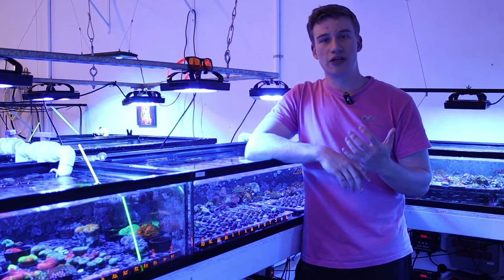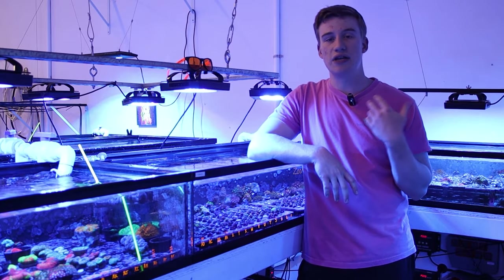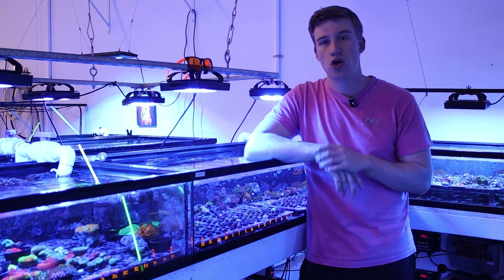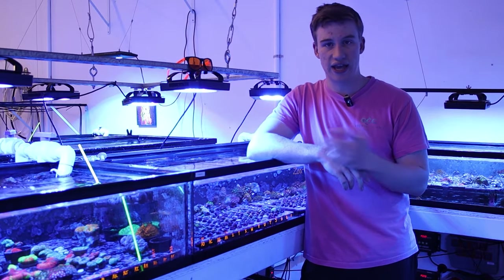So what makes a good beginner coral? The first thing is that it needs to be really hardy — it needs to be able to withstand any slight changes or swings that you may experience in a newer tank.